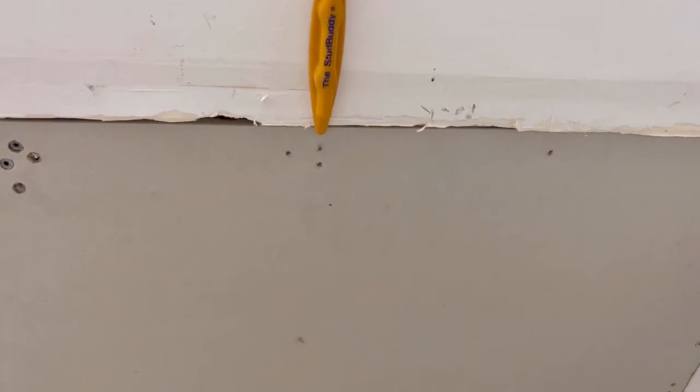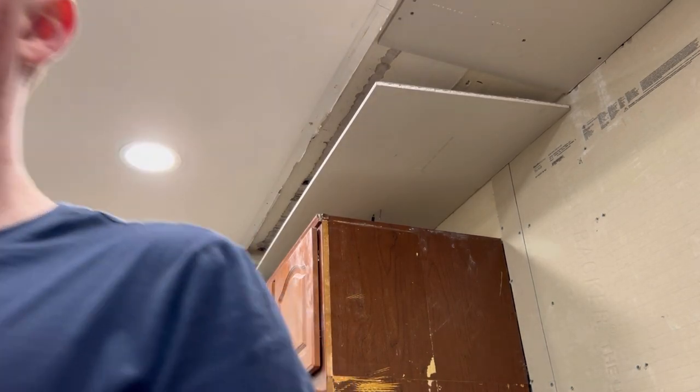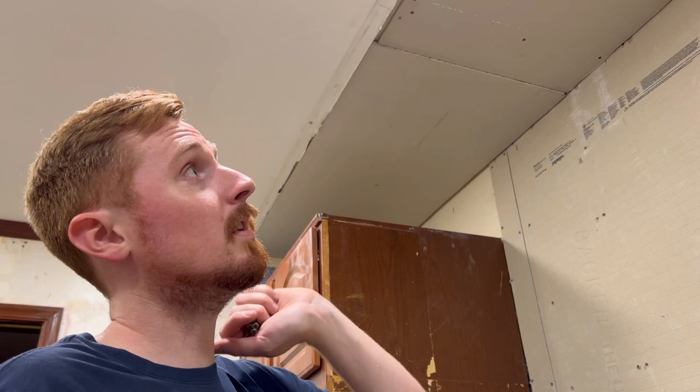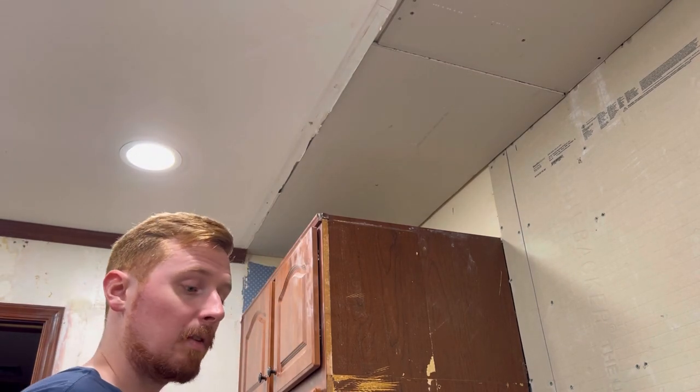I put my screws in there — I don't know why I did two holes there. Some days you're the horse, some days you're the horse's ass. Right now I'm the second one. I'm not a drywaller, I'm not doing great with this. Oh my god, I got stud! Thank god. I had one-inch screws just because I thought I could get them through this drywall up into the studs, and it just was not grabbing enough. I have some inch-and-a-half screws — they're not drywall screws, but they're getting it done for me. It is what it is.